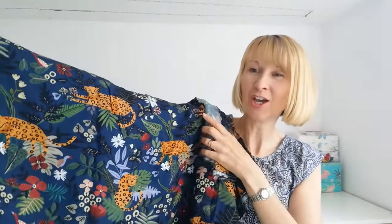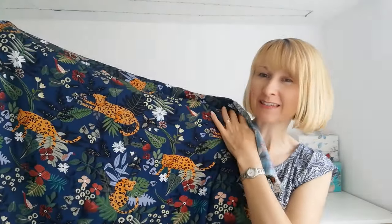What we're going to be using is this wonderful Minerva exclusive range, Jungle Dreamer, in viscose challis. Now this fabric is 100% viscose, it's 150 centimetres wide and it's light to medium weight, so I think this will be perfect for making this beautiful flowing cover-up.